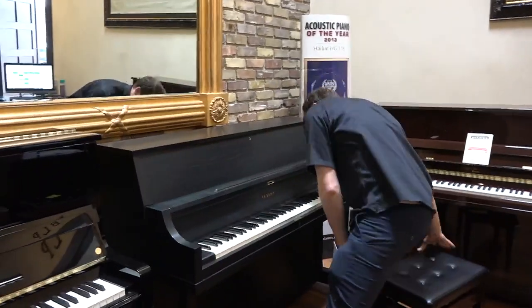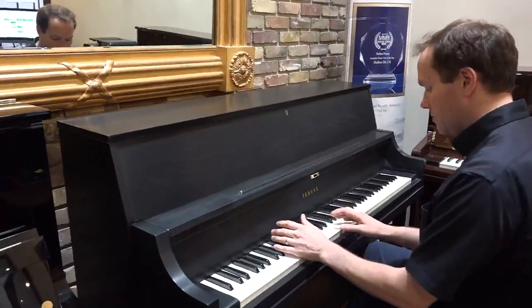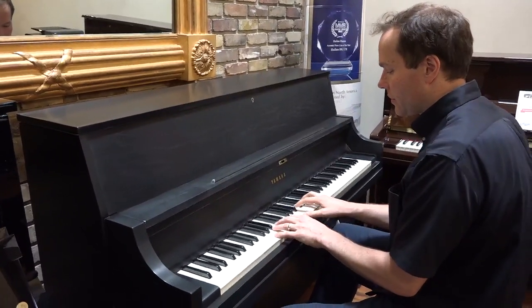Let's listen to it. This is kind of your typical Yamaha P22 in the way it plays and the way it sounds. And it just turned out great.